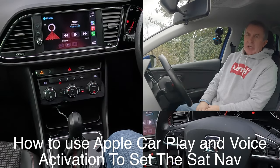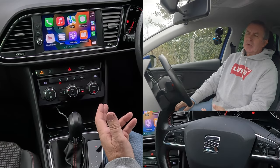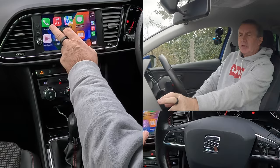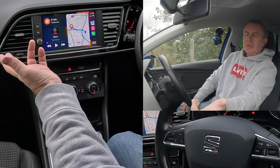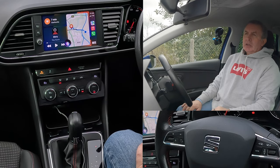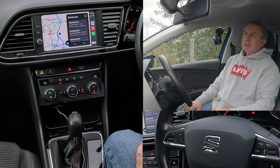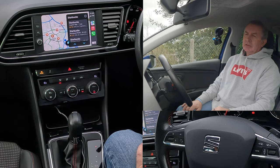You can do pretty much anything with this system — it's so good. You can also have a display screen for sat nav. If you want to go somewhere: 'Take me to Starbucks.' 'One possibility is Starbucks on Capital Way. Is that the one you want?' 'Yes.' 'Getting directions to Starbucks.'